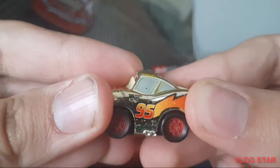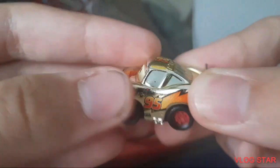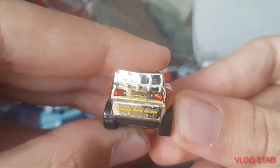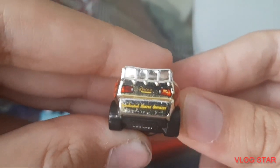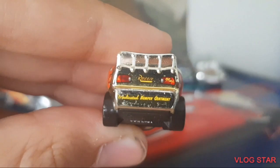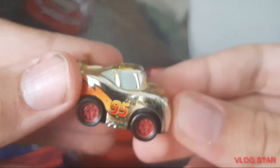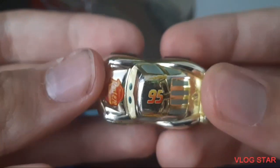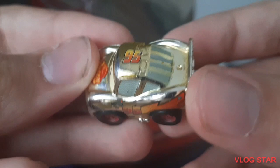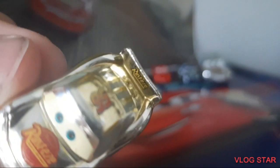There is the side of McQueen. The sponsors are very very small and you can barely even read them. Here's the back with Lightning McQueen's fake taillights and the Rusty's logo. This side is of course the same as the other side, and here is the top where you can find Lightning McQueen's signature window bars and there is his spoiler.